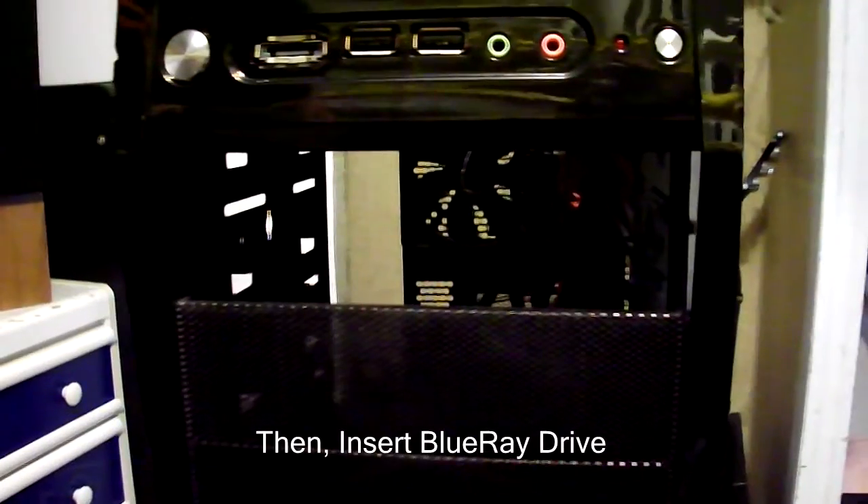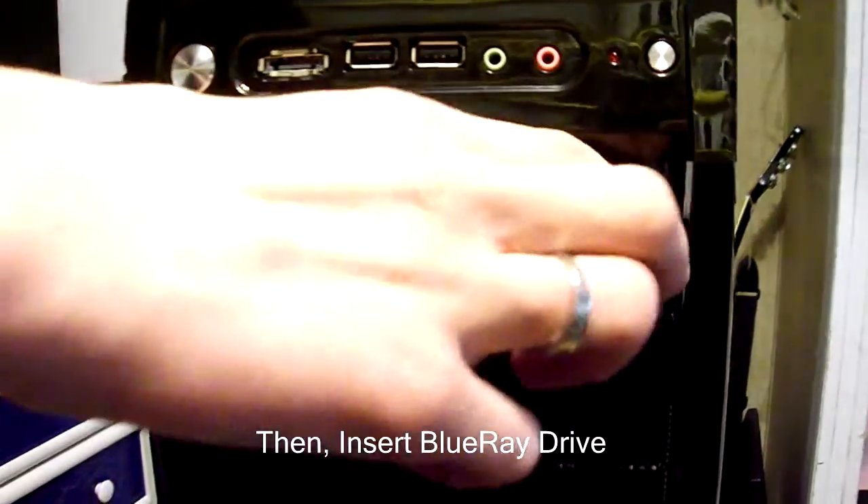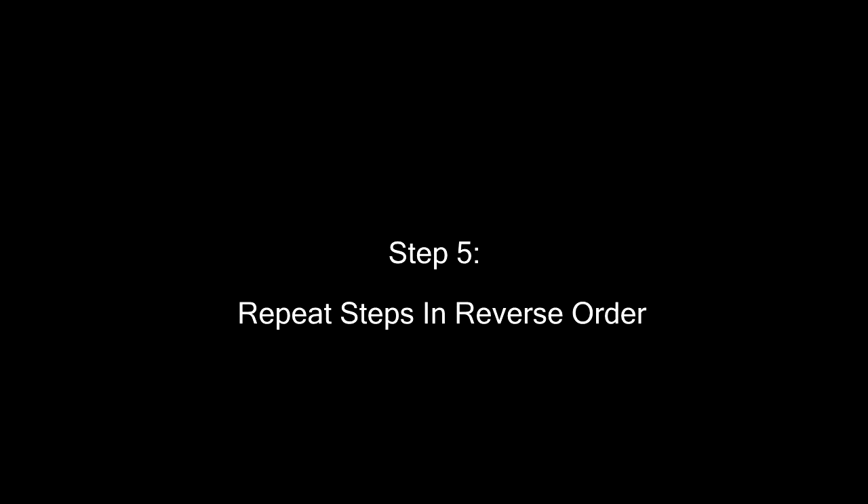Step four: insert the Blu-ray drive. Step five: repeat the steps in reverse order, and you're done. Thank you.